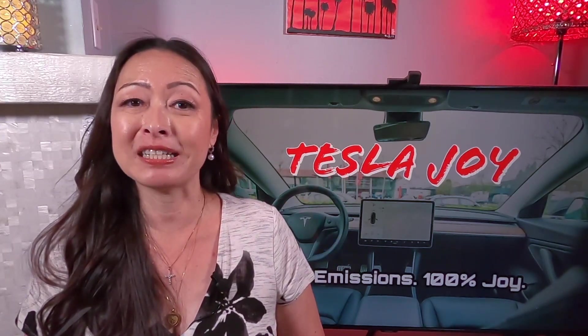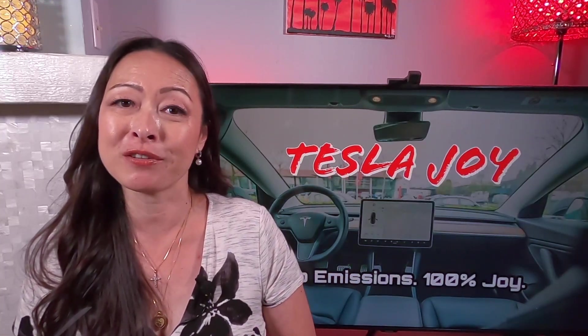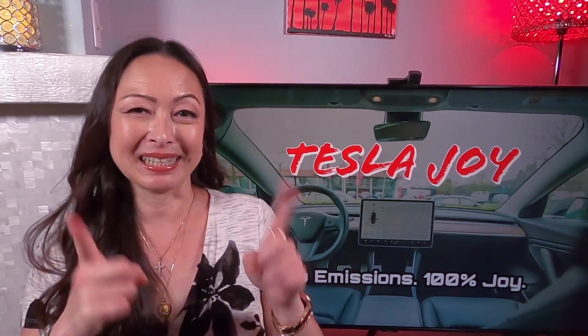Or you can take a preventative measure like I did. Just go ahead and replace your 12 volt battery around four years of usage before it goes out on you. Thank you very much for watching this video. I will see you next time and God bless.